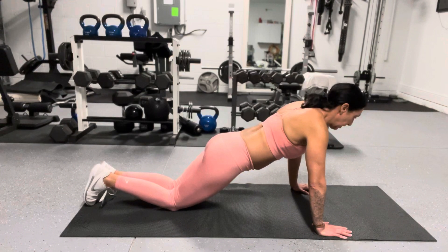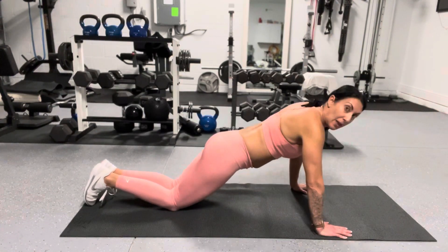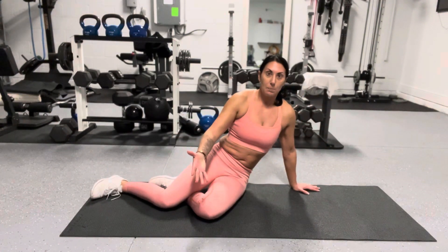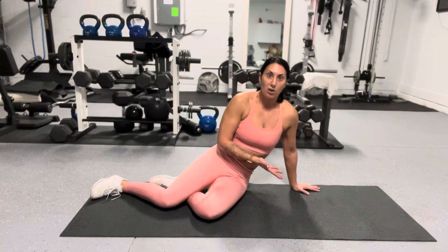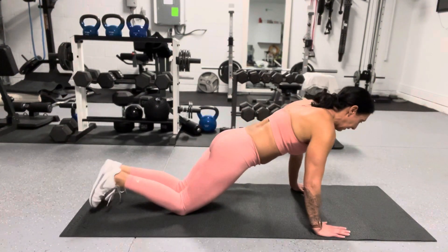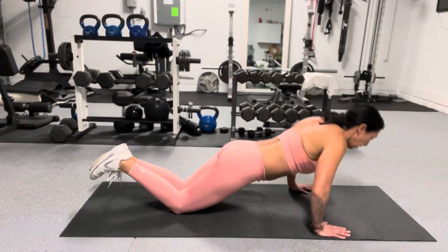If that's too much and you can only go partway down, that's amazing — you're still doing a push-up. You're not going as deep, but that's progress. That's where you get started, and eventually you're going to be able to take yourself down deeper into your push-up.